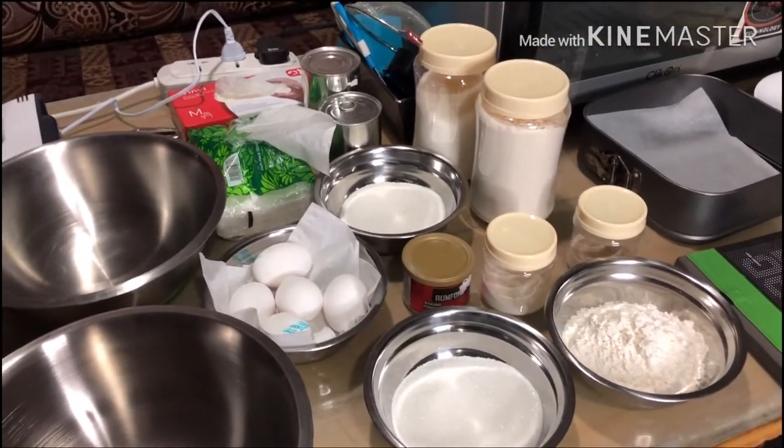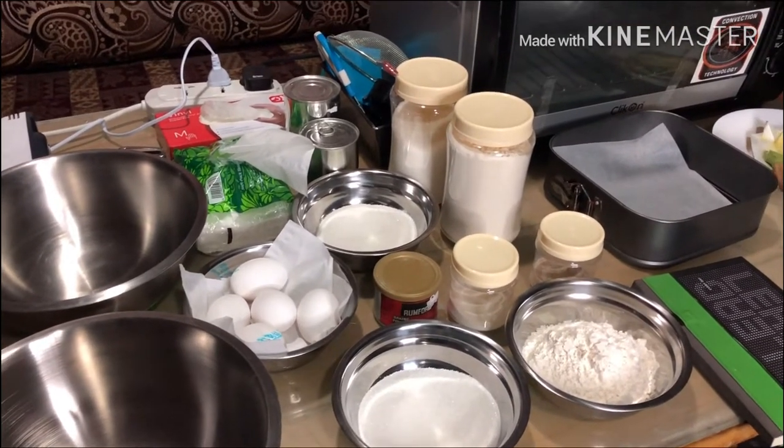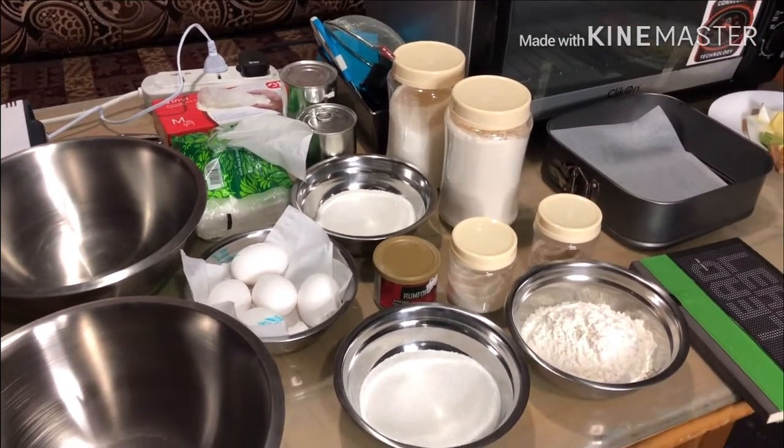Let's start now, mga ka-Chefie! I'll teach you in actual how I'm going to make this cake. See you later!